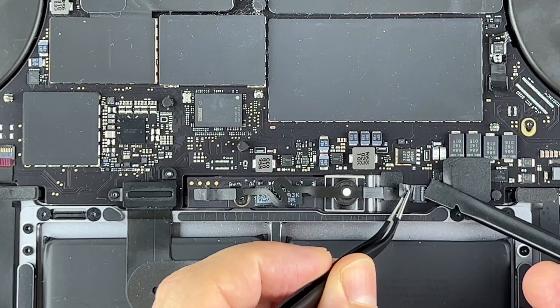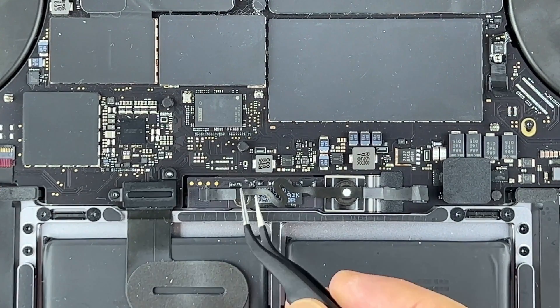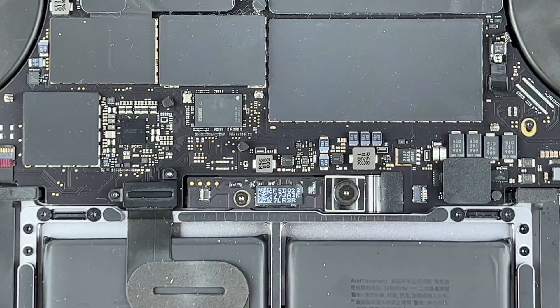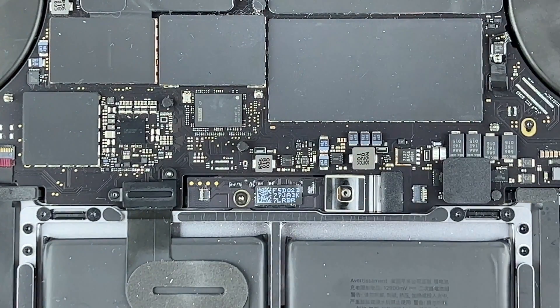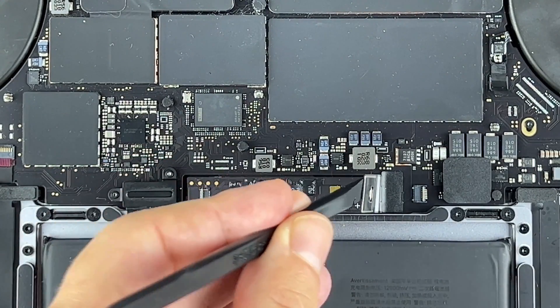Peel back the tape covering the cable connector, then pry up the locking tab and disconnect the cable. Use only a plastic tool to lift the battery power connector.